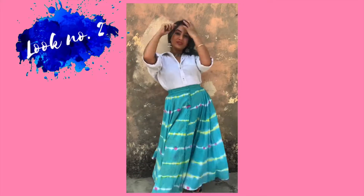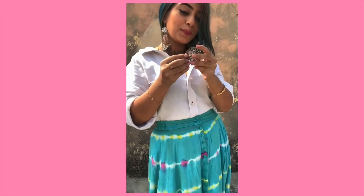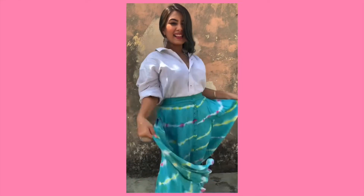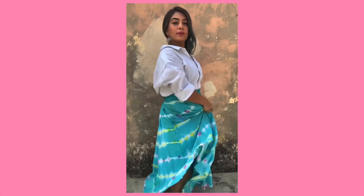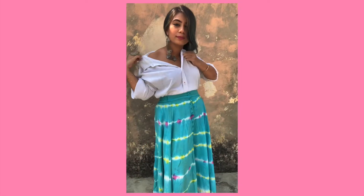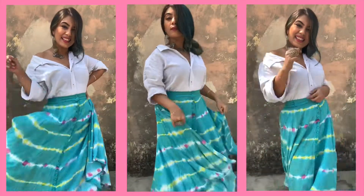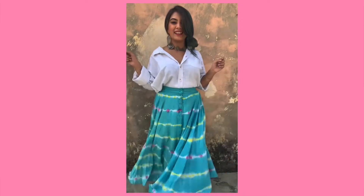Moving on to the second look — this is one of my favourites. It's so simple yet so elegant. I'm again wearing that same long skirt, but this time pairing it with a white oversized shirt from my dad's wardrobe. You can style it off-shoulder from one side, then wear a choker with some oxidized earrings and a ring — or bangles, whatever you prefer!